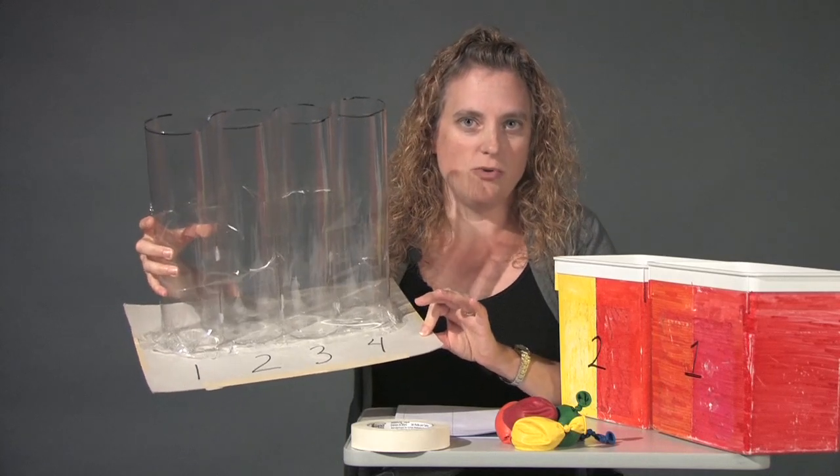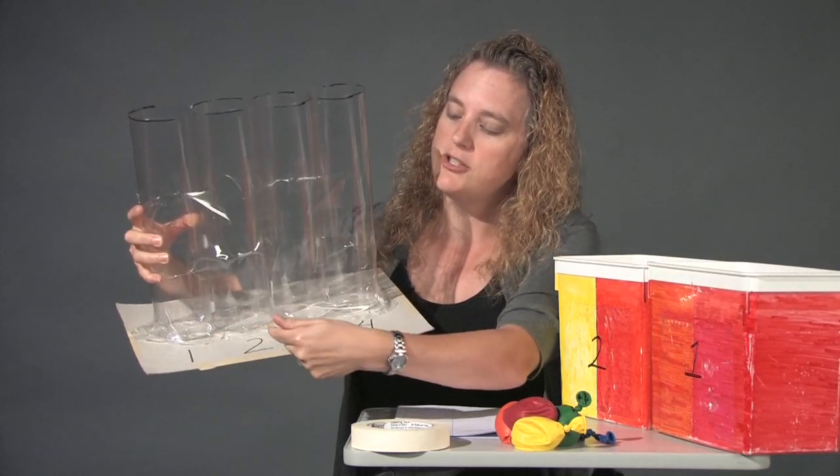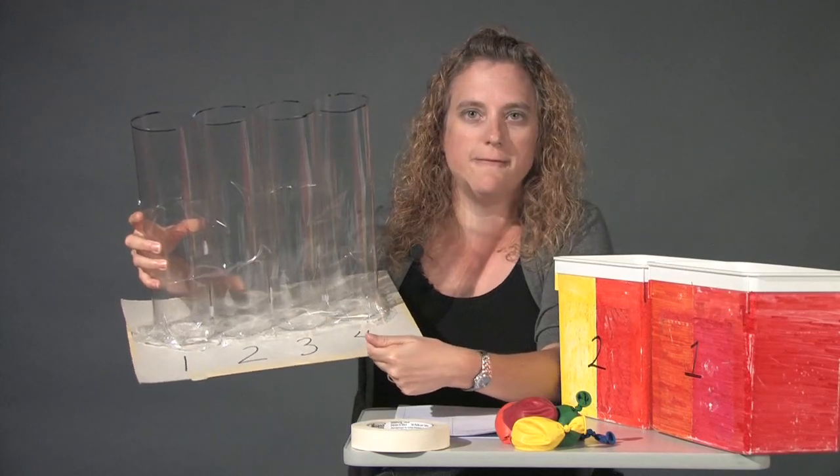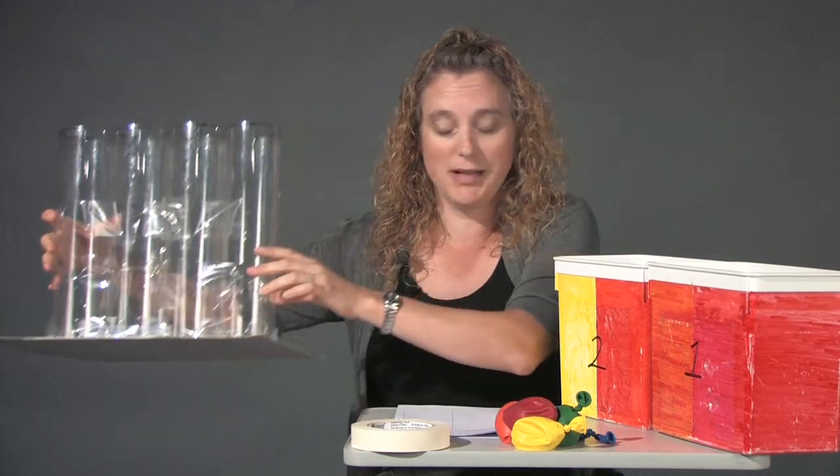Attaching them to card stock just keeps it a little sturdier when you're working with a big group of people. Also, you want to number each of the tubes 1, 2, 3, and 4. So just make four identical sets of these clear plastic tubes.